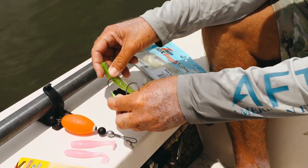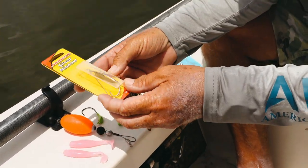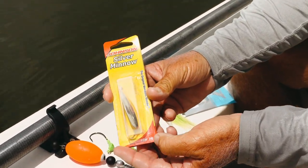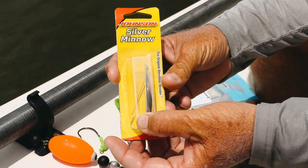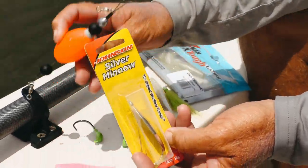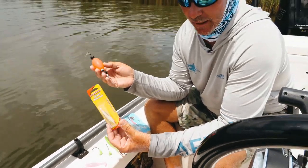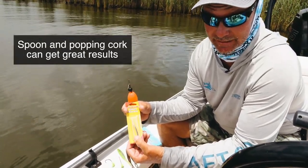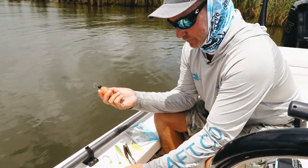Believe it or not, one thing you'd never think of that's very common out here is the Johnson Silver Minnow spoon. This spoon has been around for a million years in fresh water and salt water inshore fishing. When you put it underneath the poppin cork and work the cork, it flutters and swims around, and a lot of times it draws some pretty amazing bites — it's just something different to play with than a soft plastic.